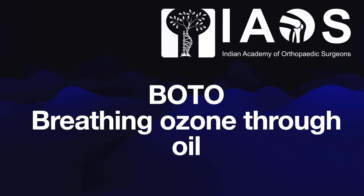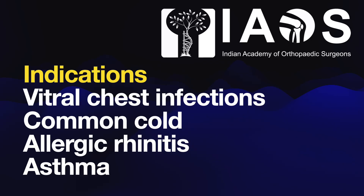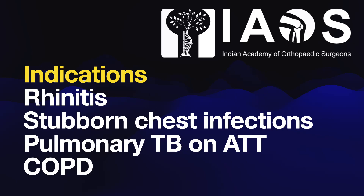This short video will demonstrate the procedure of Voto breathing ozone through oil, indicated in viral chest infections, common cold, allergic rhinitis, bronchial asthma, and status asthmaticus.